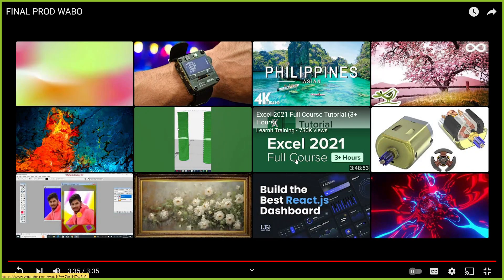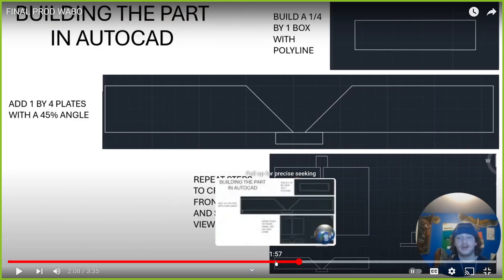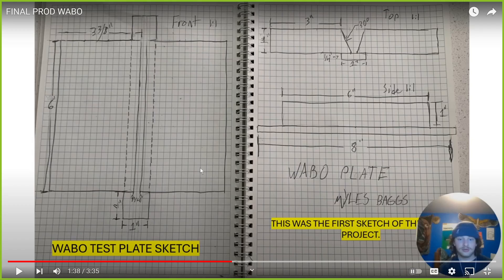Alright Miles, that was great — thank you for doing that. Does anybody have any questions or comments for Miles? He mentioned something about his sketch not being that great, but this is actually a great sketch. The whole idea of a sketch is to do it quick — it doesn't have to be pretty, it just has to convey the concept of what we're trying to draw and make. This is more than sufficient and easy to see. Dimensions change all the time — we just have rough ideas. It's also referred to as a napkin sketch, so this is a perfect example of taking something from scratch paper and bringing it into the 3D world. Miles, thank you very much for your presentation.